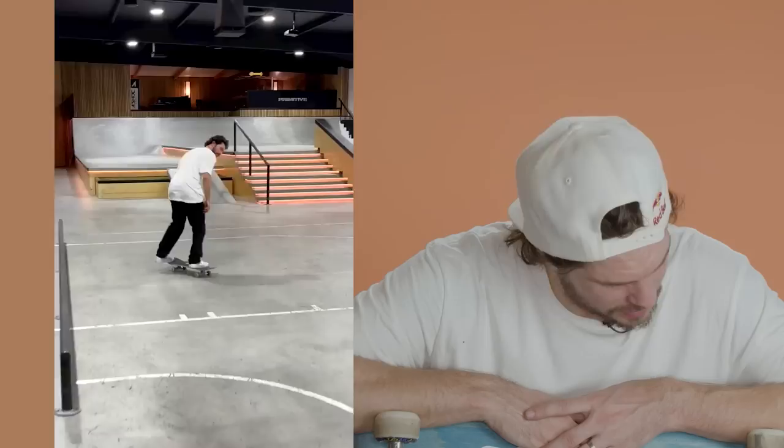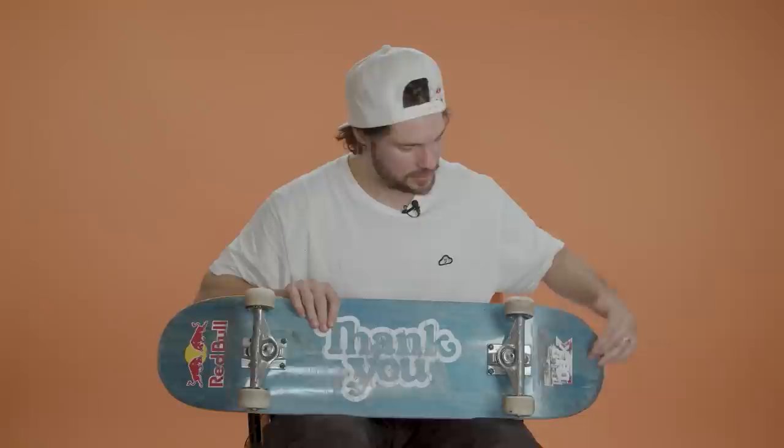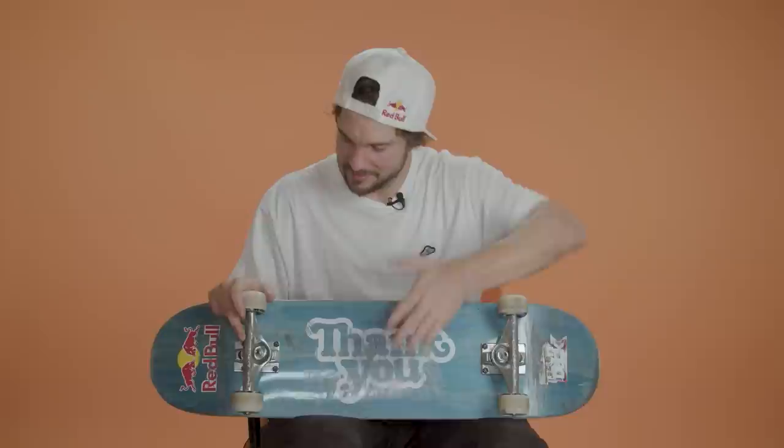That's pretty much everything on my board. You pop a couple stickers on there — Red Bull, Tech Deck. I don't dress it up too much. Thank You skateboard, Grizzly grip tape, Venture trucks, Ghetto Child wheels, Andele bearings, Diamond Hardware. Let's ride.